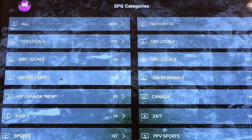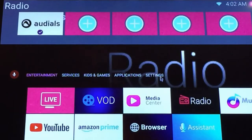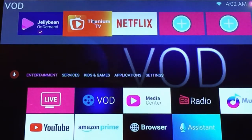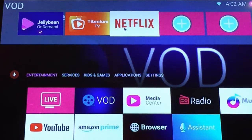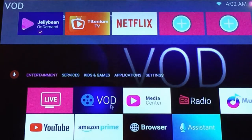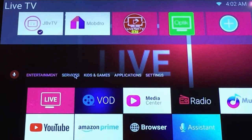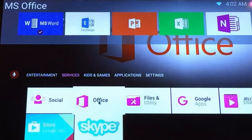Every click of a button allows users to access whatever services they choose. Every button is compartmentalized to display services associated with that button. For example, you can either click on the live TV button to access the default application, or simply select the button and display all the live TV services available.